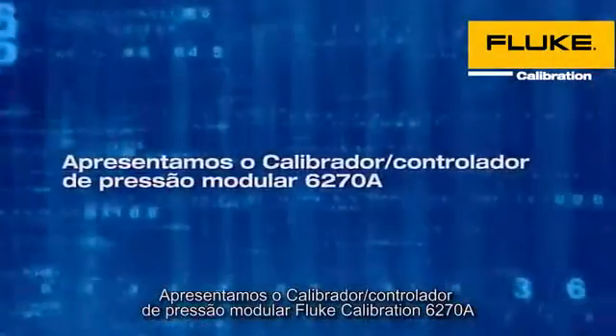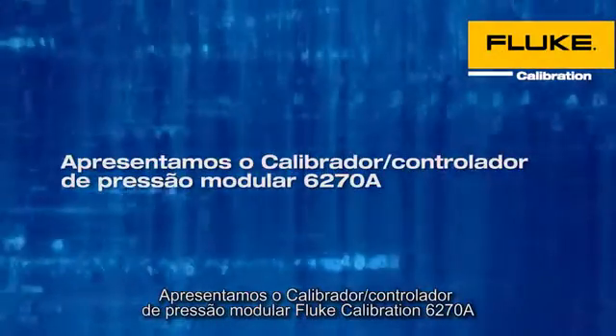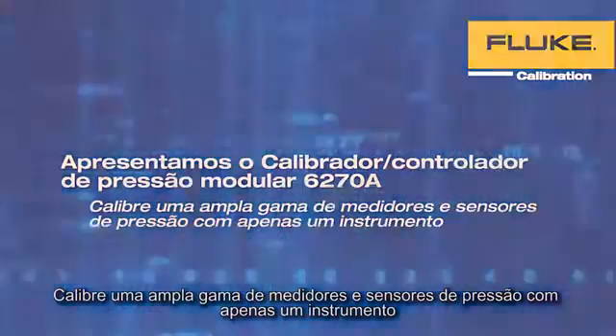Introducing the Fluke Calibration 6270A Modular Pressure Controller Calibrator. Now you can calibrate a wide variety of pressure devices with a single instrument.